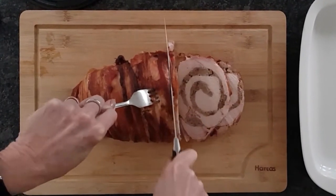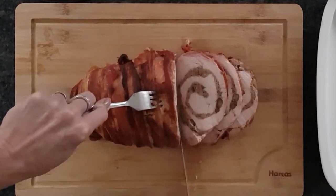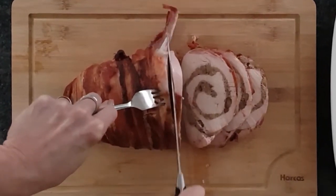You can find the full recipe at CuisineFiend.com — search for Stuffed Turkey Roll. Merry Christmas!